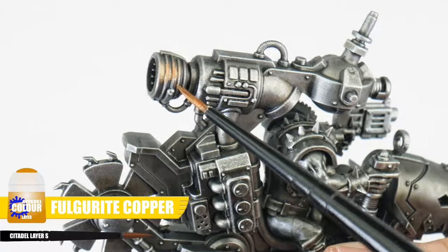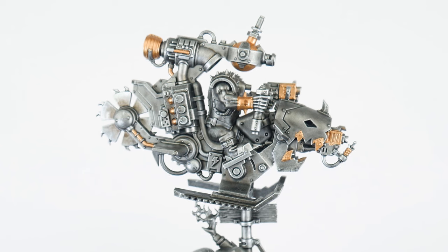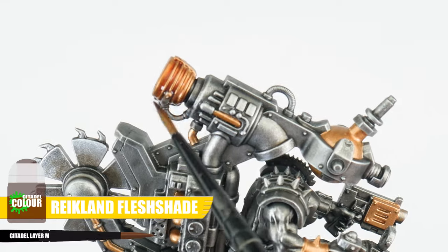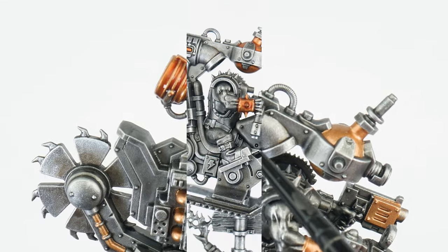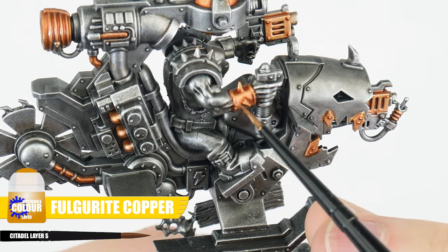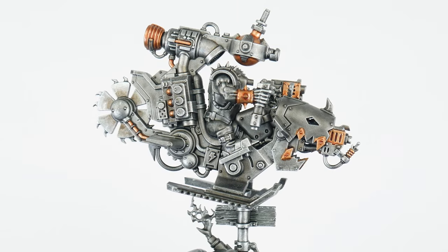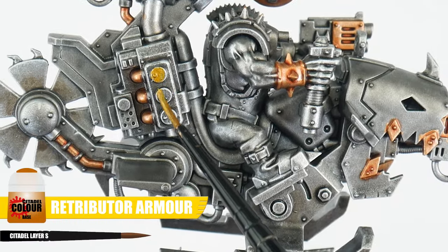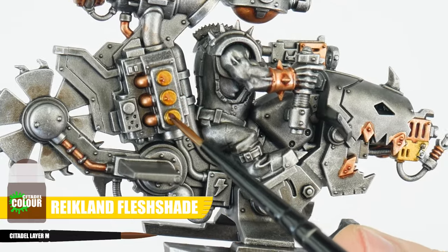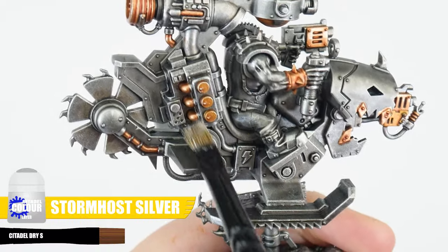For our copper details, we're going to start with some Fulgurite Copper for our base colour, making sure we get a nice strong solid colour to work from. When you've got your solid colour, again we want to create some definition with a shade — but Reikland Fleshshade this time to match our copper colour better. The Reikland Fleshshade does darken and dull our copper colour, so let's use our Fulgurite Copper to keep things looking nice and vibrant. And to help break up our metals and add more colour, we can also paint some details gold using Retributor Armour, again using Reikland Fleshshade to create our definition. We can then finish our copper and gold details in the same way we finished our silver details, with a Stormhost Silver drybrush.